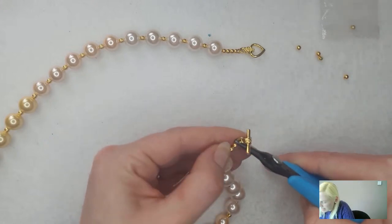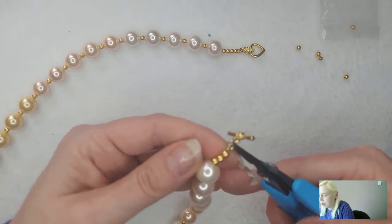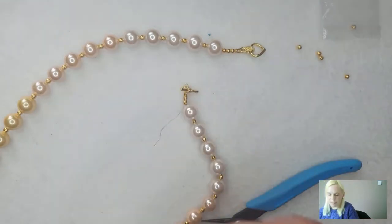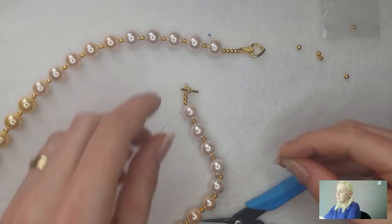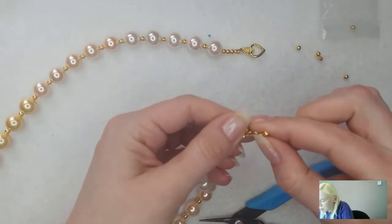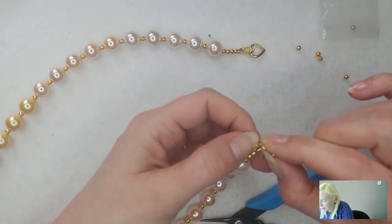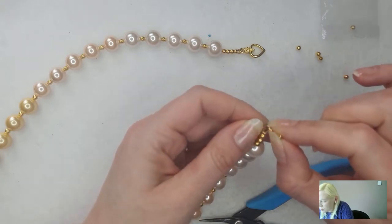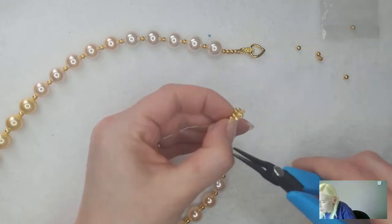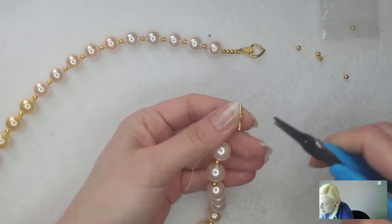If I pull gently - the tiger tail is nice and strong so you can be quite firm - you can see that as I've pulled it, it's gone into position nicely. I've got no major gaps and my wire guardian is sitting nice and straight. Just give it a little reposition with your finger and thumb if it's not quite lined up. Then when you're happy with it, come in with your pliers and squish down that crimp bead - making sure I'm hitting the crimp bead and not getting the spacer bead at the top, because putting too much pressure on the spacer can crack it.